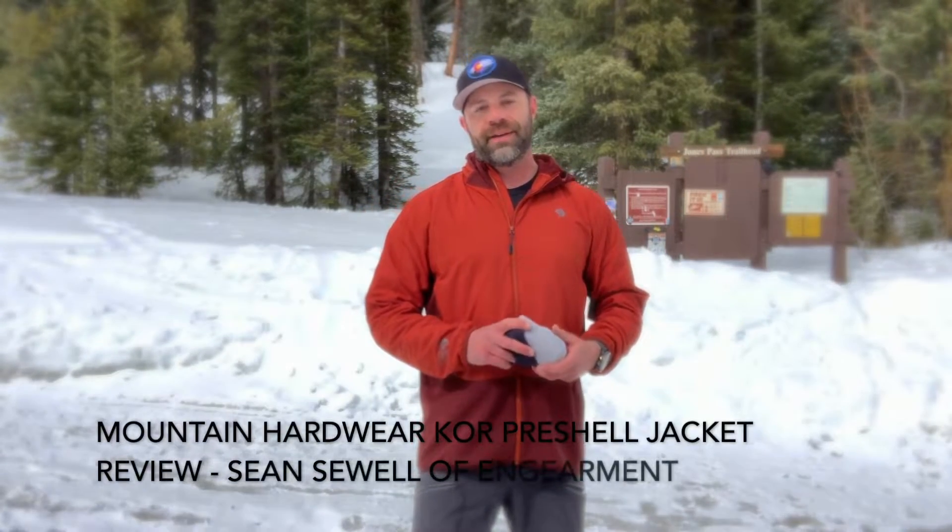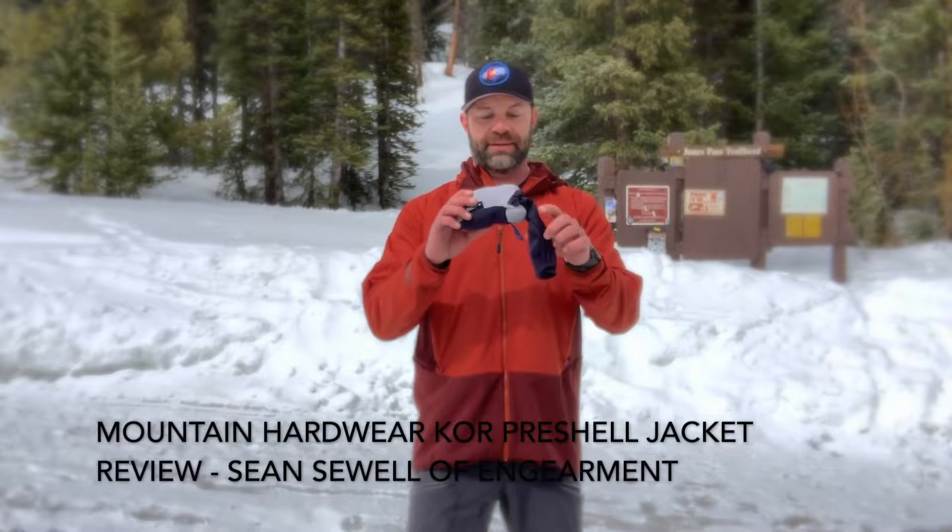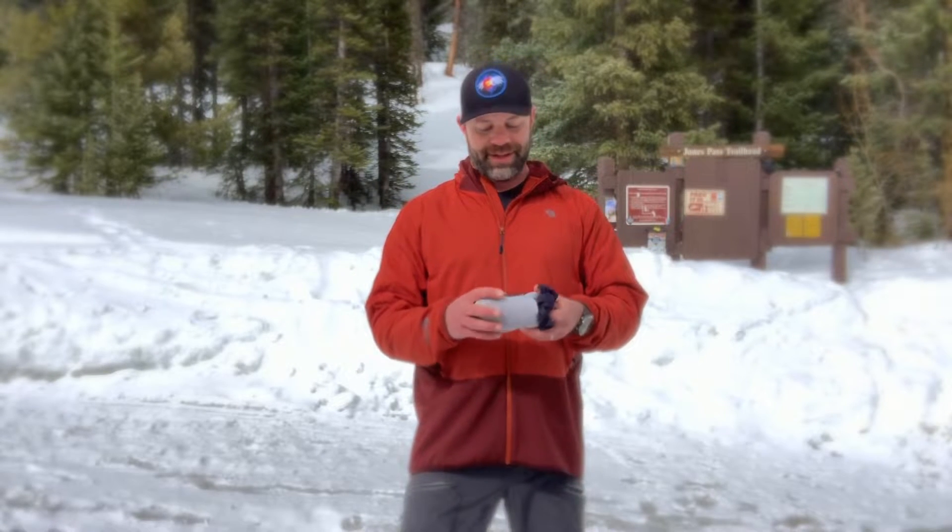Hey everybody, Sean with GearMate.com here, and this is the Mountain Hardwear KOR Pre-Shell Jacket. This tiny thing right here — this is an extra large. I weighed it and it comes in at 4.9 ounces, not too bad at all. It's got a little loop here so you can put it on a carabiner and hang it off your harness, or just put it in your pocket — literally, you can put it in your pocket.